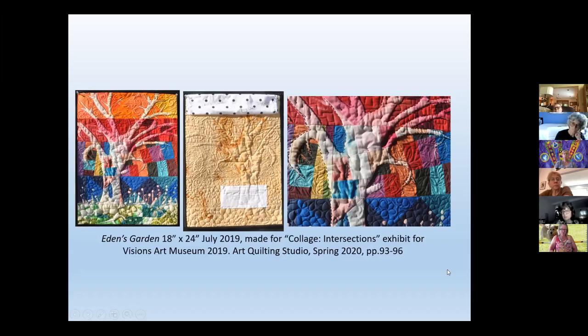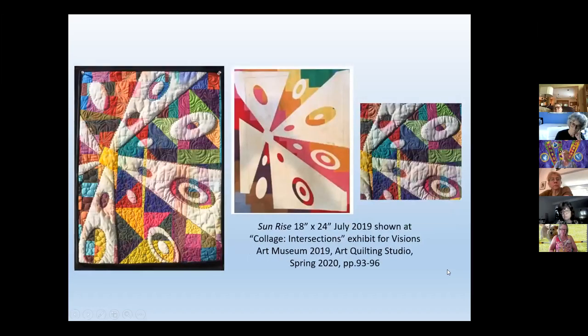This is the freezer paper — for example if I had ironed that, this is the stencil for this piece, but this is not the same background.